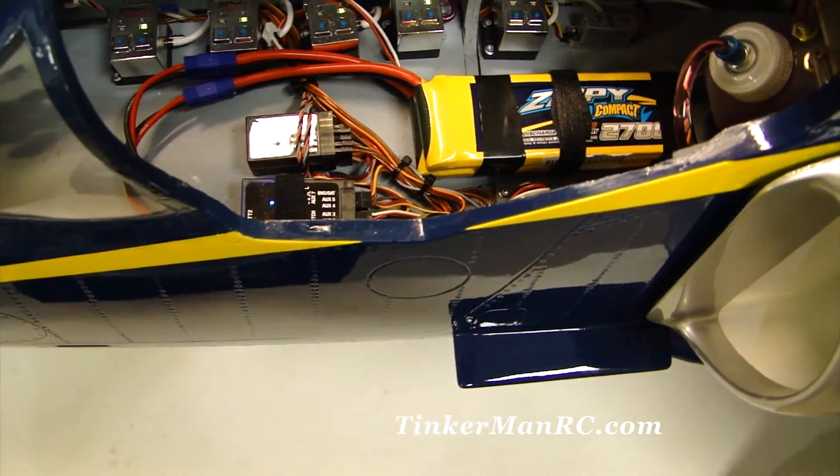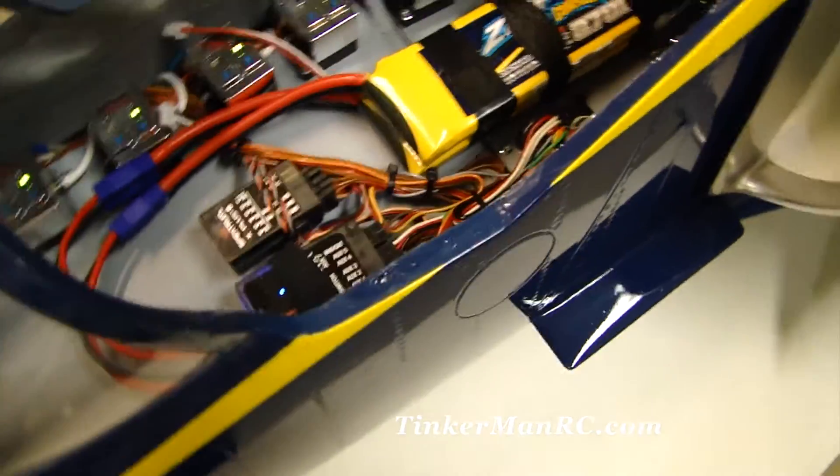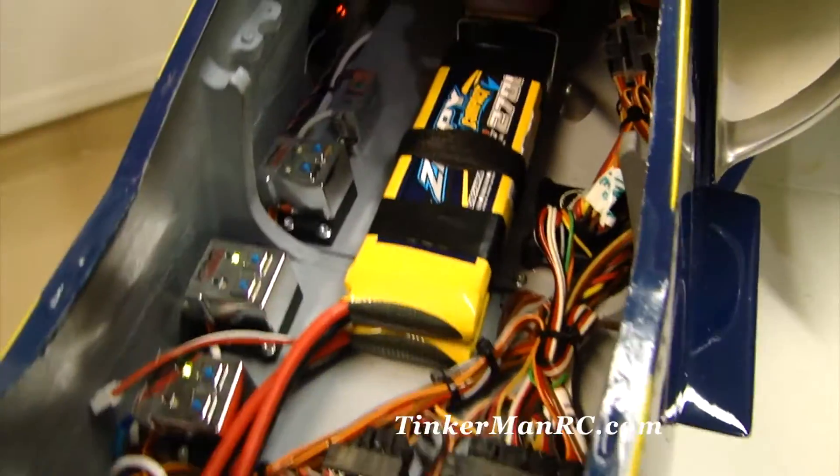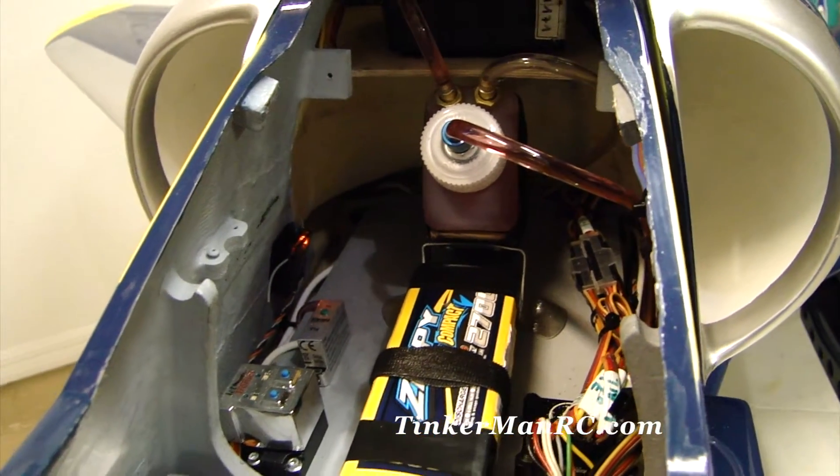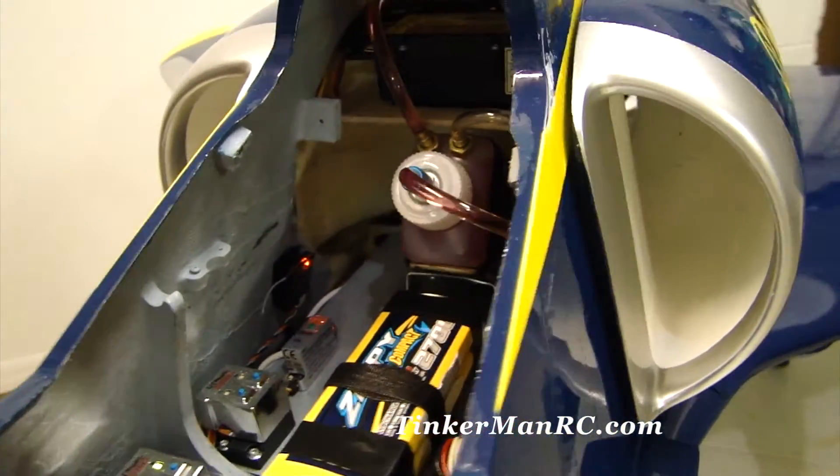So that's showing you the components. We also have our UAT and our turbine components back in here, as you can see. ECU is back there too. That's a really clean installation — came out nice.